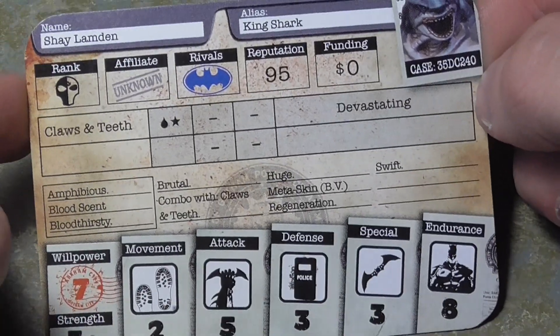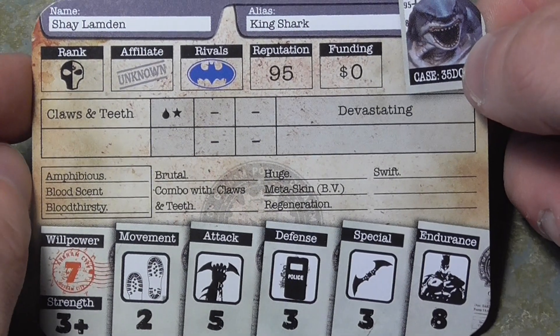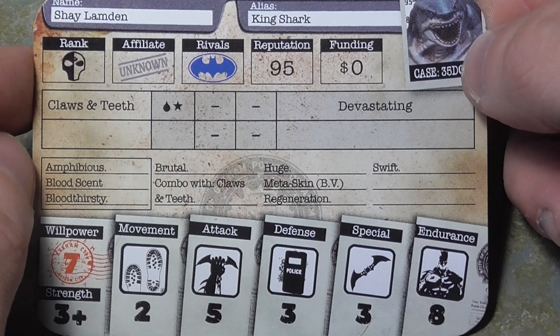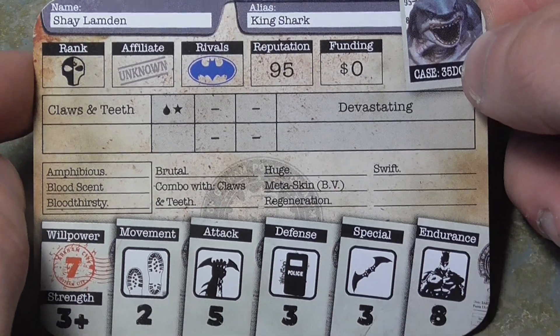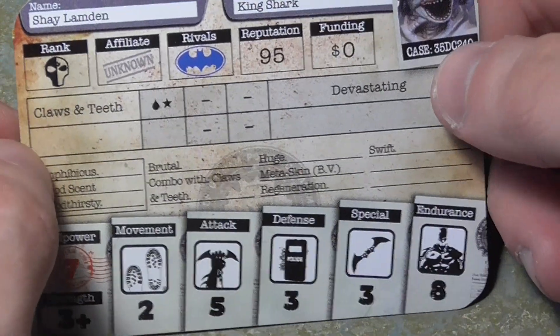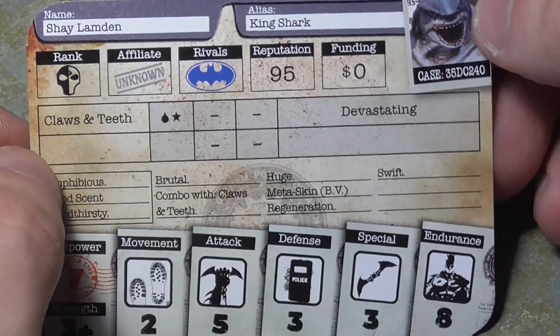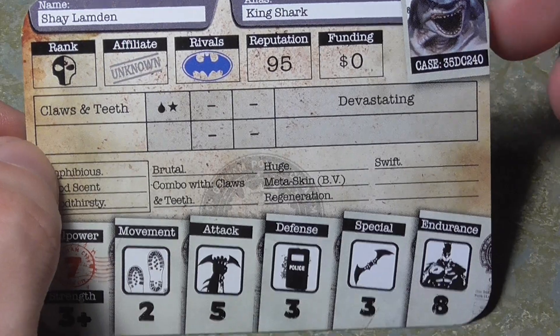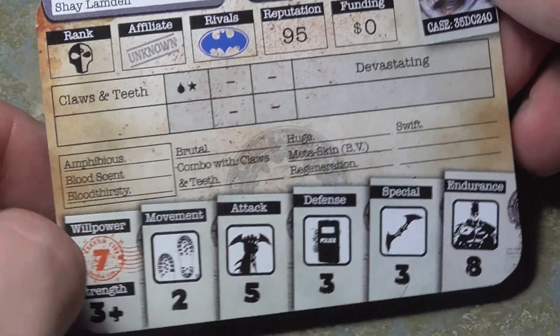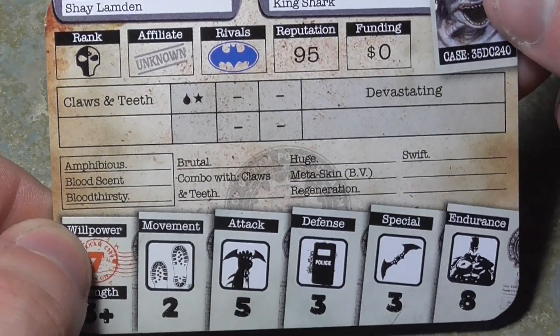This model does what it says on the card quite literally — he literally goes up to people and tears them apart. For some reason they didn't give him the Cannibal trait, which I found very odd because King Shark is known for eating people. He's a shark — the whole carnivore aspect is there — but they didn't even include an upgrade card for the Cannibal trait.